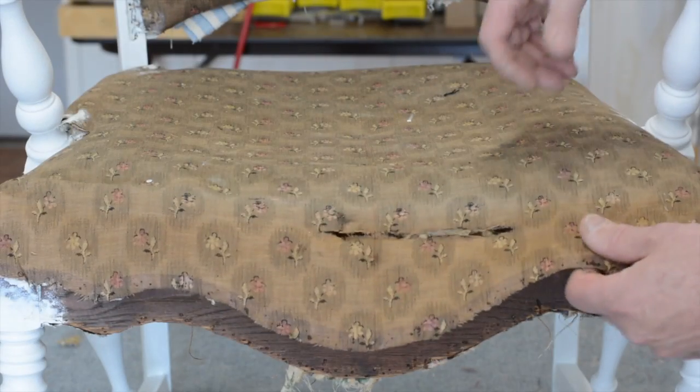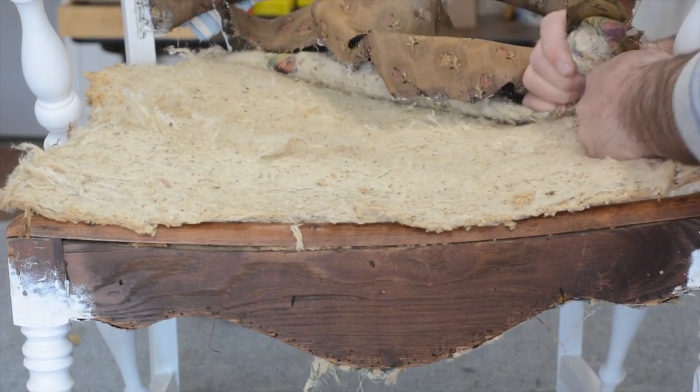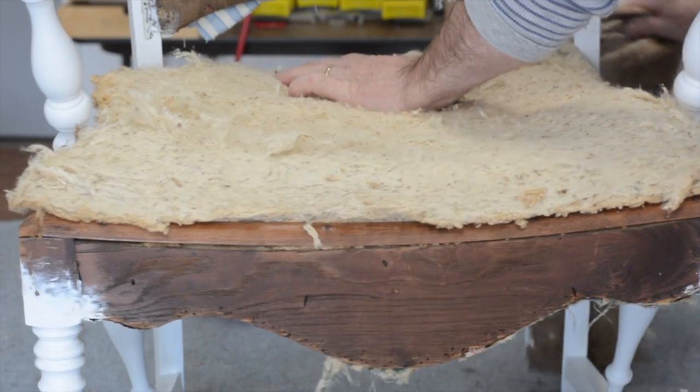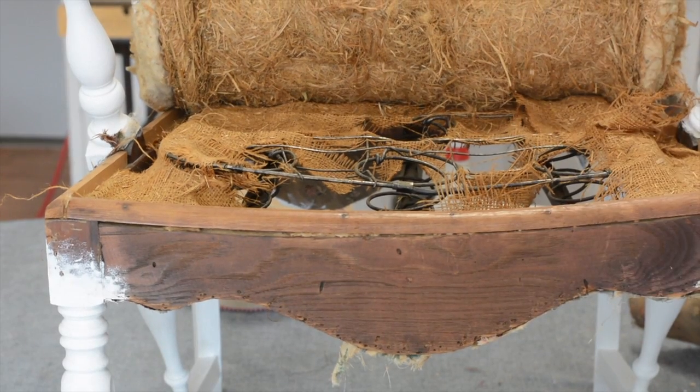Some of you have been asking about why not just take the springs out. Now in most cases I don't take springs out, but in this case I am. So the first thing we're going to do is take the cover off and see what we've got underneath. It's always sometimes a surprise. This has a cotton and hay seat, which is really no good. The burlap here has been totally decimated over time, and this spring unit in here is not a good unit at all — it's not even a hand-tied spring unit.